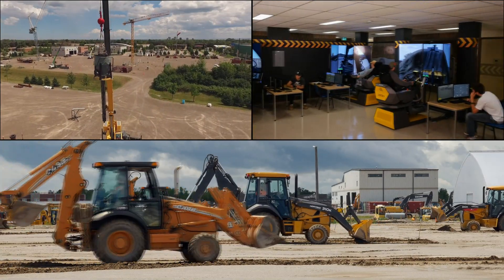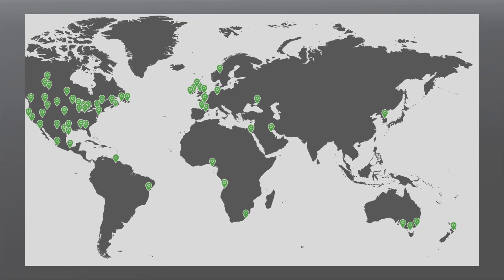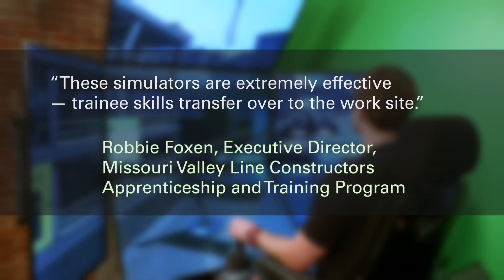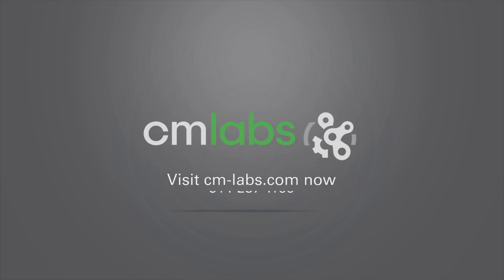Vortex Simulators are used around the world by industry-leading equipment manufacturers, trade schools, and construction fleet owners. They are a proven and effective training tool for building real skills and safer worksites. Let us show you why. Visit cm-labs.com now to learn more, or call us at 1-514-287-1166.